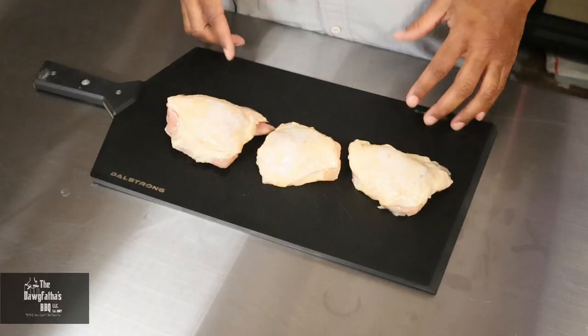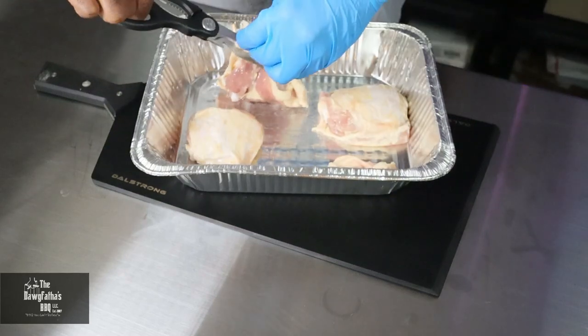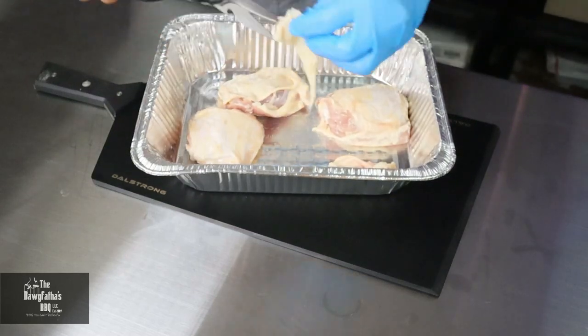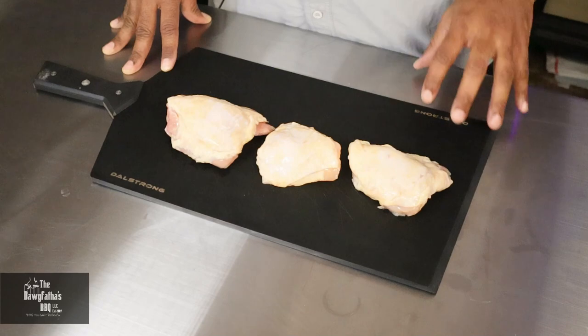We're doing some chicken thighs today and we're going to be grilling them up. I've already gone through and trimmed off the fat — there was some excess skin that we went ahead and trimmed off. So these thighs are ready to be seasoned.